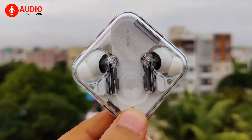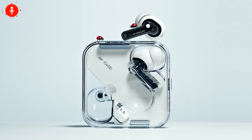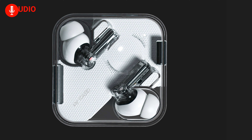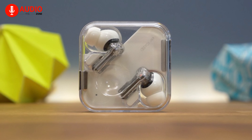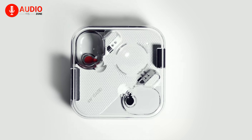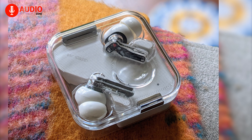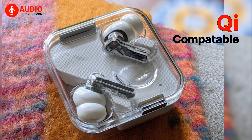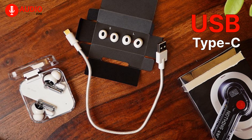These earbuds have received a unique design which you can see — a transparent plastic, resulting in a very distinctive look that reveals some of their internal circuitry and allows you to enjoy the beauty of technology from the outside. Interestingly, the charging case also follows an identical design. These earbuds can be charged wirelessly using Qi-compatible chargers, while also having traditional USB Type-C compatibility.